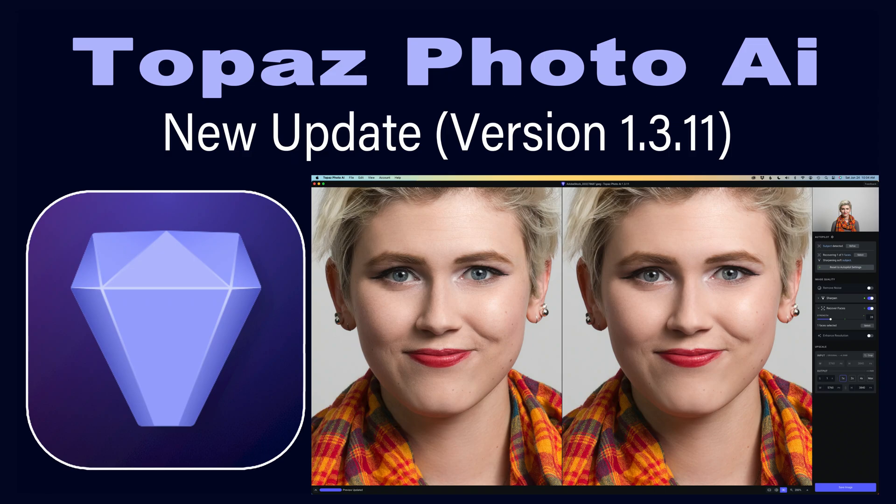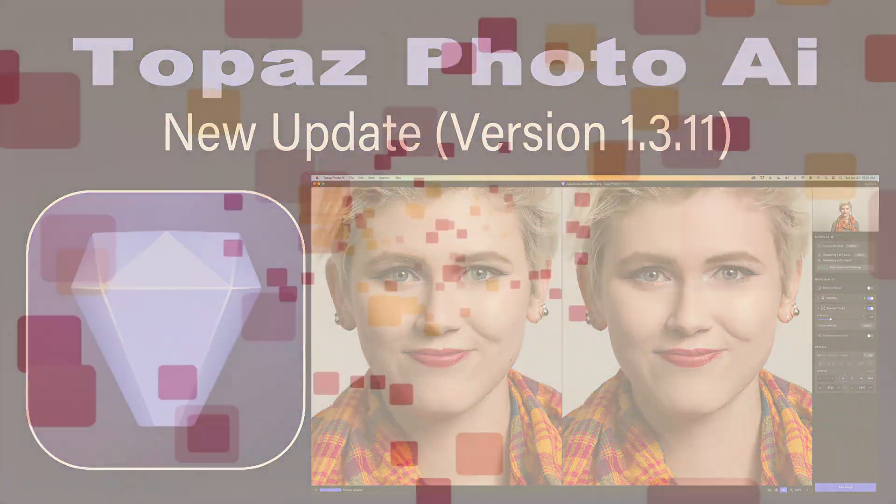Today on The Joy of Editing, I'll be looking at the new update for Topaz Photo AI. This is version 1.3.11. This video will focus on Recover Faces and the improvements to that module. I'll also show you a comparison with the old version to this new update. Stay tuned.